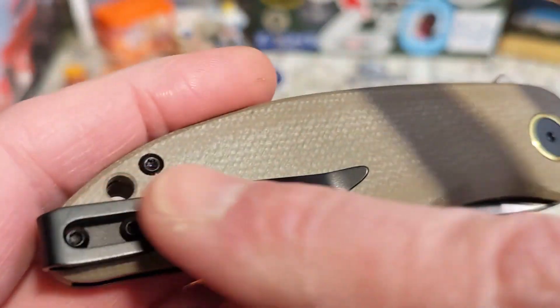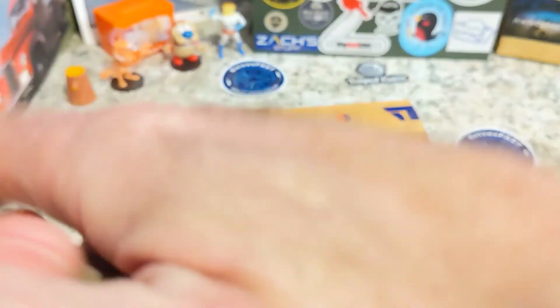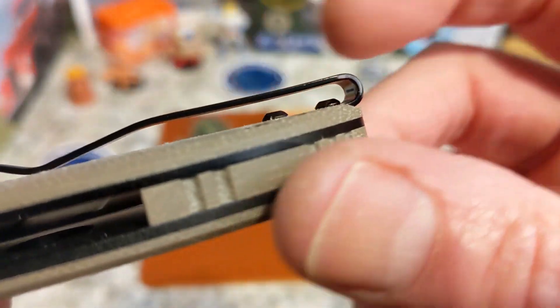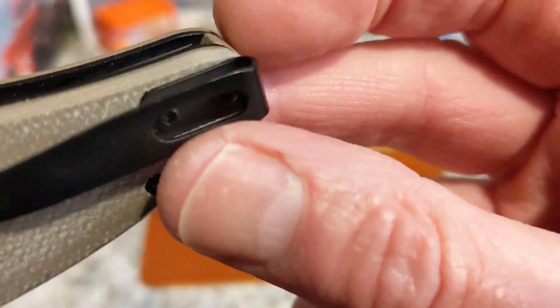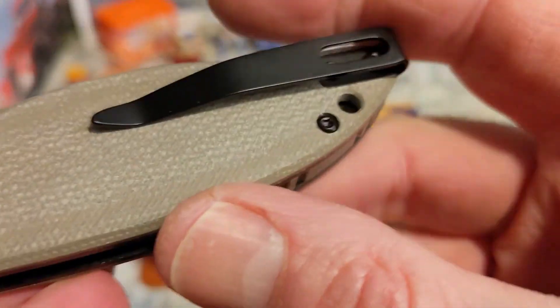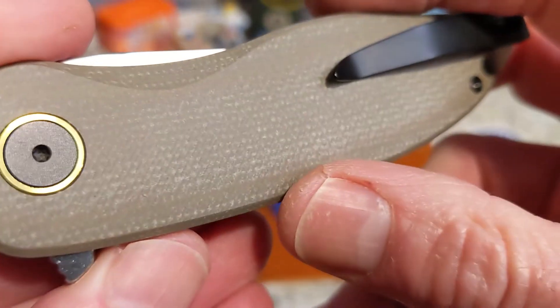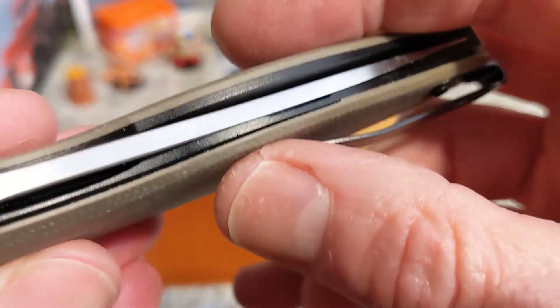Let's talk about this pocket clip — it turns up and has a point on it. Not a big fan of that. It's hitting at a part of my hand where it's not a huge issue, but it may hit different for you. It's hard to get in and out of the pocket — it's so low on that up-ramp, hard to get into the pocket. There are screws that stick up but they're not bad. This is just too low right there, and then you've got that point. It is a very stiff clip — good retention in the pocket, but hard to get into.